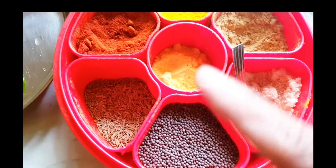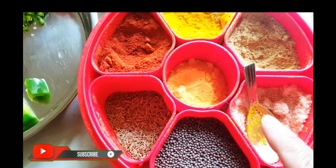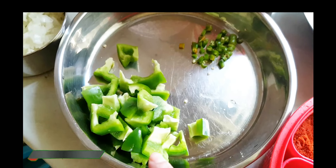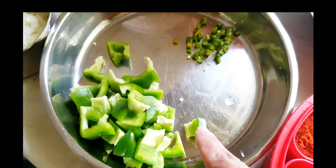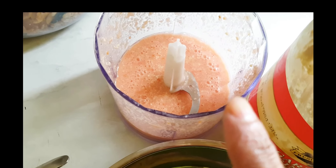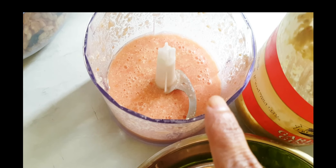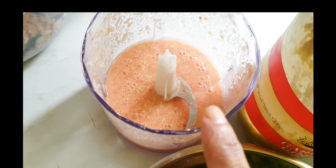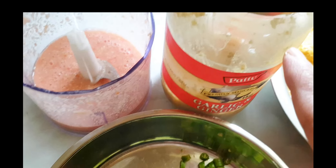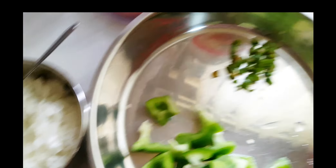I have all the masala ready as usual — dhana jeera, haldi, mirchi, and namak, which we will temper with jeera. I have also chopped a capsicum. There is a big tomato, and I have made a paste with kaju (cashews). I have also made a matraklasan (onion-cashew) paste, and I have chopped 2 medium size pyaz (onions).